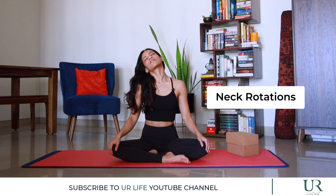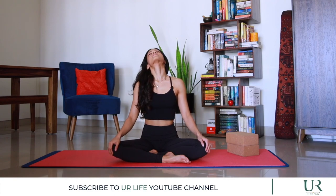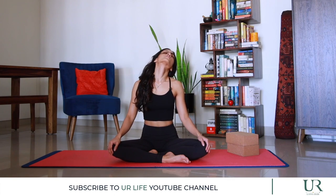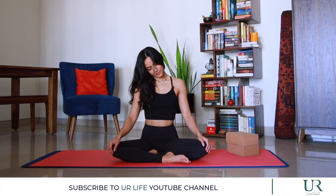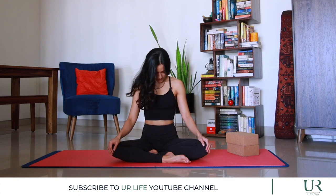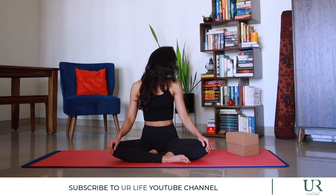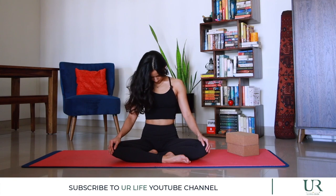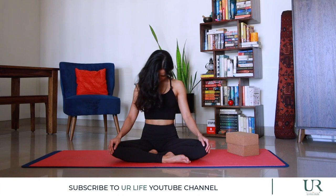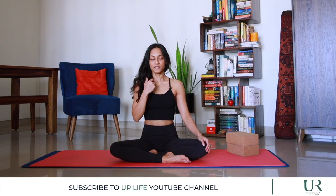We're going to start with neck rotations to the right — going right for four counts. Bringing your head back to center, we're going to tuck your chin down.